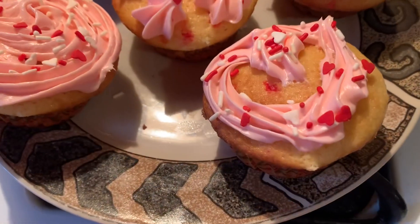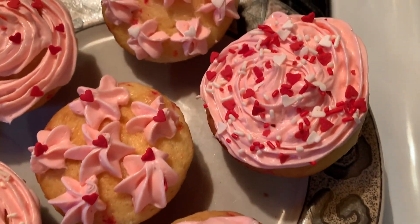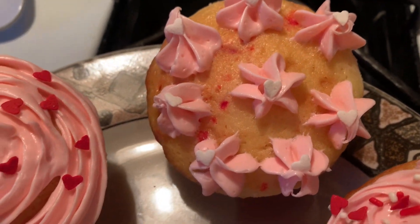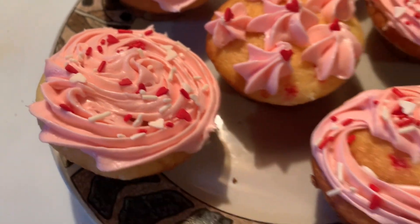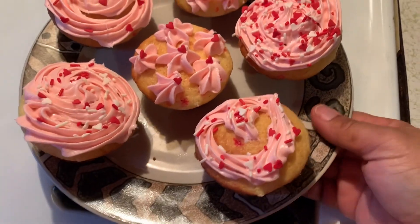I'll be back once the cake is ready. So I'm done with my cupcakes. I tried to make a heart, and those got a little white hearts on them and red hearts. This one has red hearts and then a different color sprinkle. So I have to do the cake — I want it to cool. But these are our Valentine's Day cupcakes.